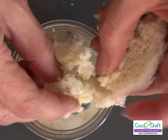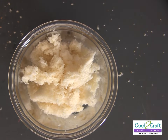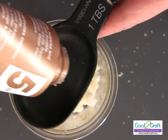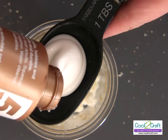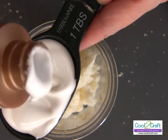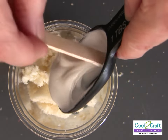Day old bread works better — this is actually a couple days old and it's perfect. Now, to one slice of bread I'm going to add one tablespoon of the original Aleene's Tacky Glue. Make sure that it is a level tablespoon. Then use a craft stick to put it into the bread.